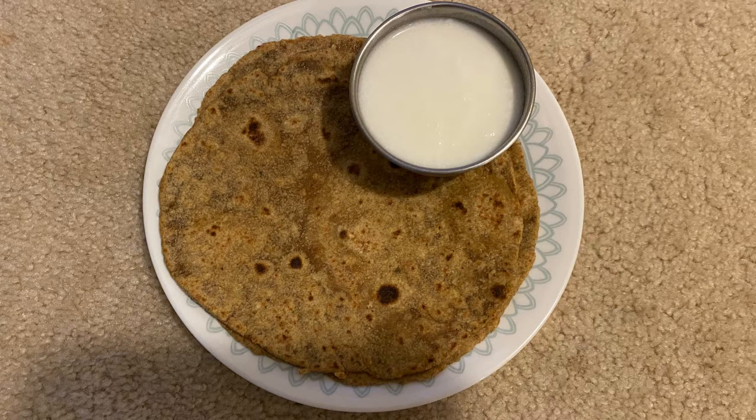This is very healthy for daily use. You can also try this chapati. Please like, share and subscribe to our channel. Okay friends, bye bye.